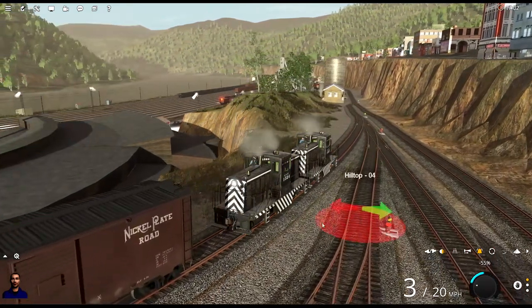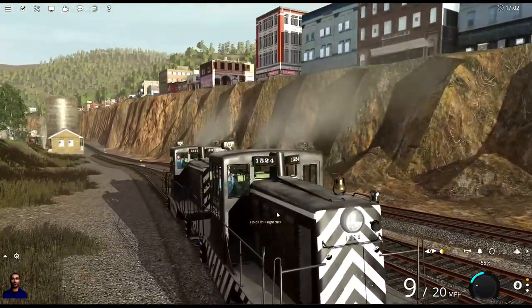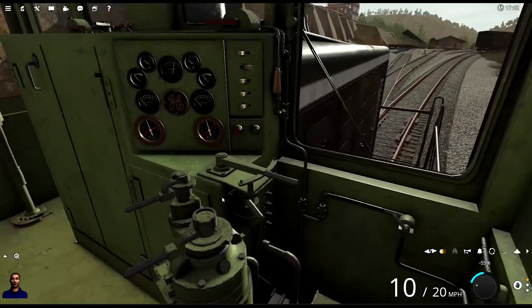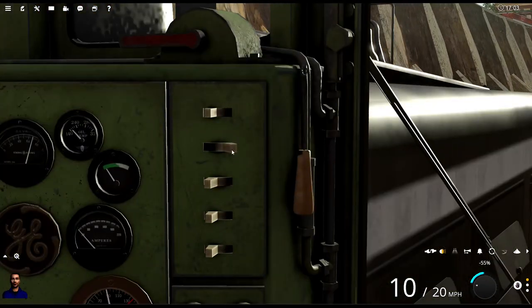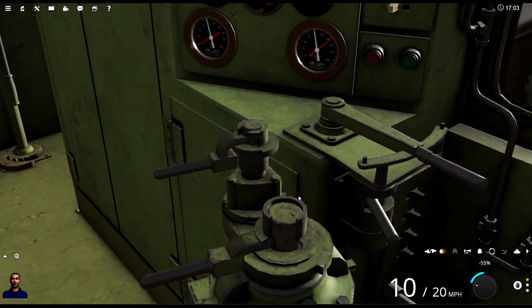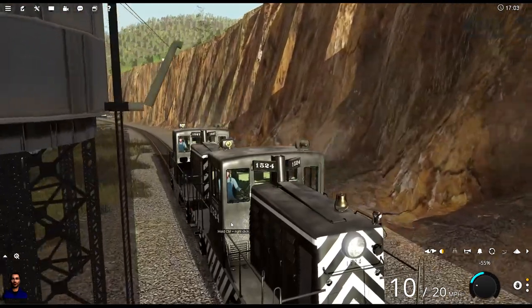Now we're gonna grab that second half of this cut. Let's take a look inside — dynamic brake, independent brake, horn. Nothing is really clickable in here — well, the horn right there I believe. The gauge seems to be working I think. Lights and stuff — the throttle, if I decrease the throttle, is it moving? That's a good experiment. Okay, let's go back outside.